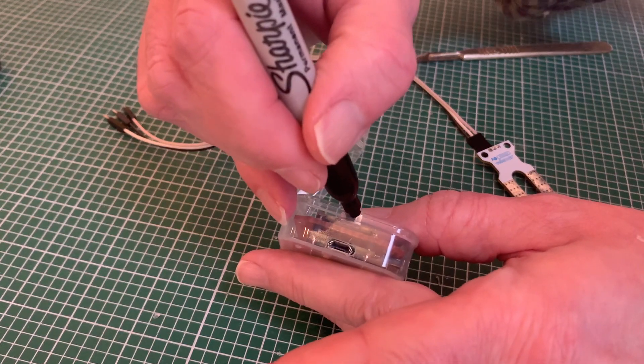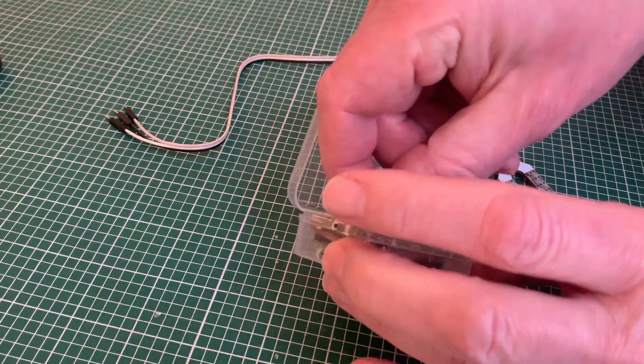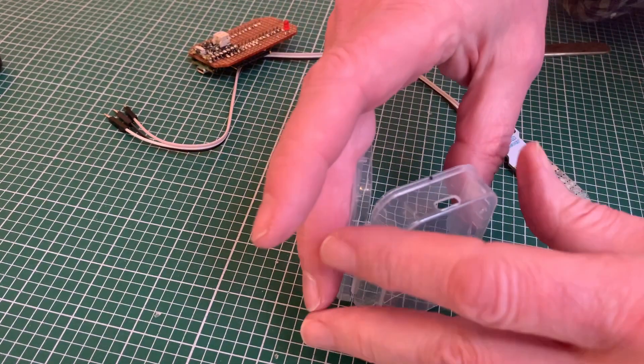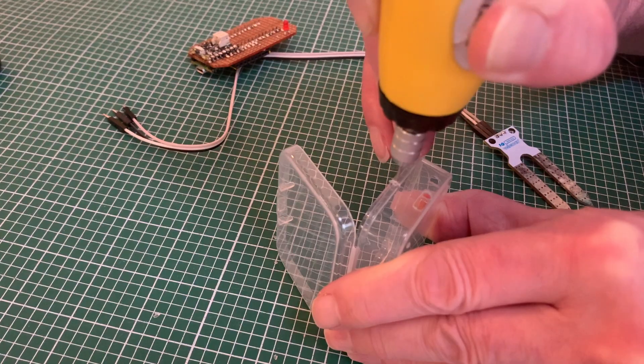We're also going to need a way of activating the on/off switch, and I'm going for the old-fashioned unravelled paper clip option — just drilling a small hole through which we can poke the switch should we need to power it down for any reason.